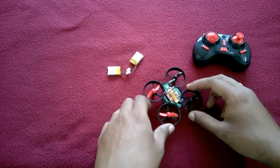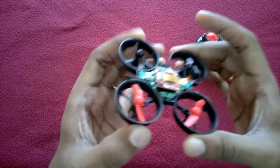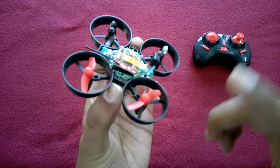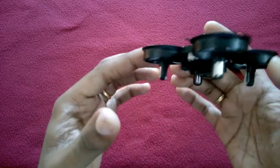Hello guys, welcome to Techro7. This is Arun here. Today I am going to show you this prototype of E-Sheen E010. This is a toy drone, also known as the NIHUI N010 toy drone.